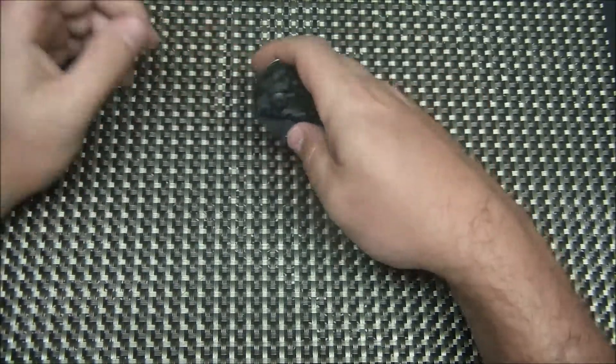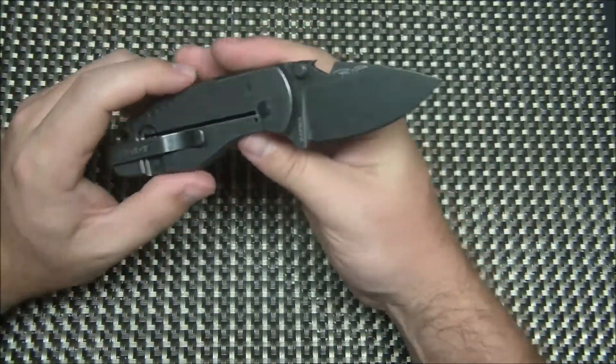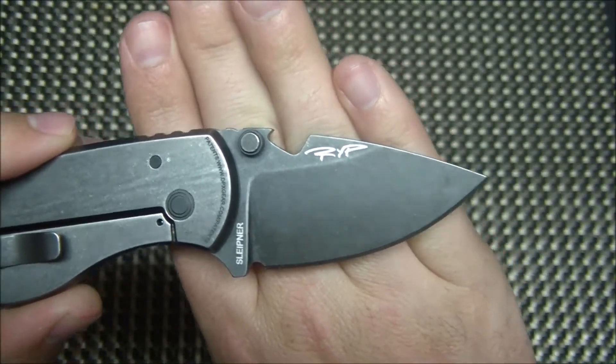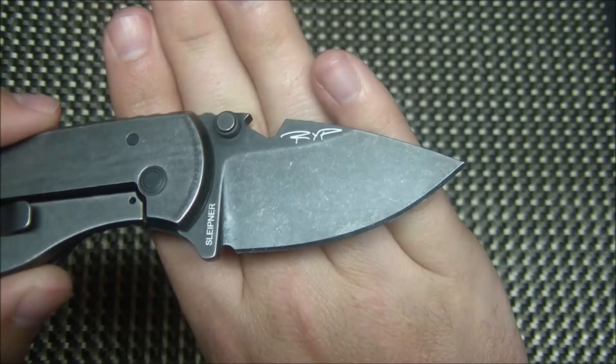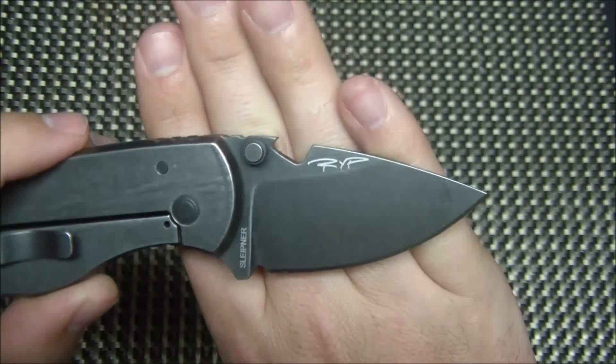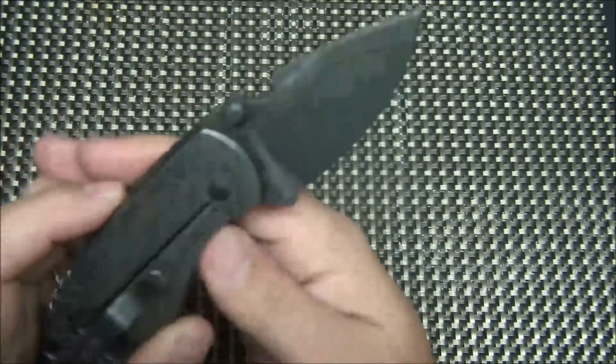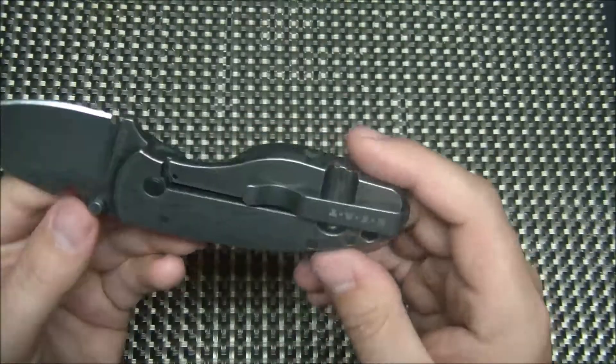The Heat, again in the shred carbon fiber version, uses Sleipner steel, which is a German equivalent to D2 — maybe a little bit more corrosion resistant, a little bit better edge retention, but very, very similar to D2. I could be wrong on the edge retention, but I know it is a little more corrosion resistant.